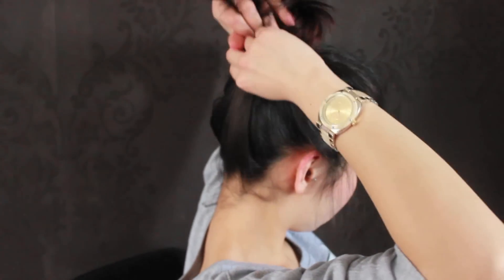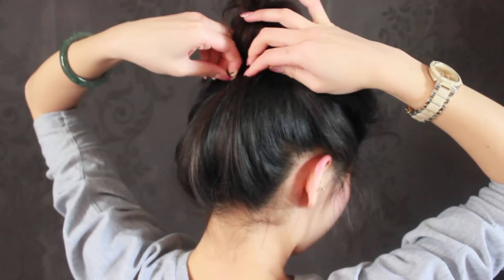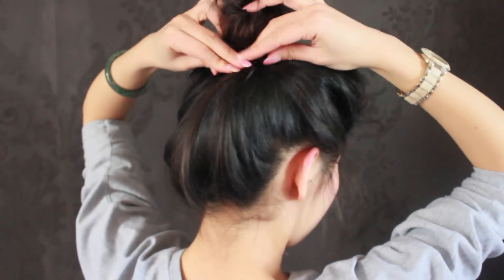Now we're going to take the fallouts and clip them either into the bun or just below the bun depending on personal preference. Here I'm clipping it just under the bun with two bobby pins. Adjust until you are satisfied with the look, then finish with some hairspray.